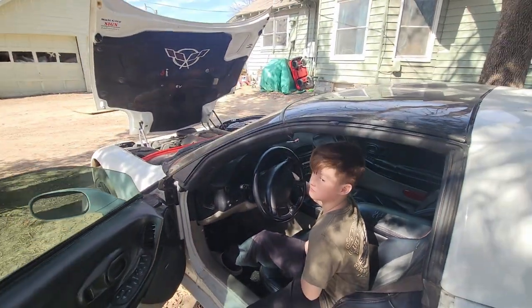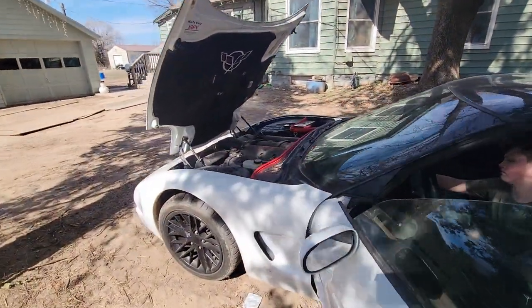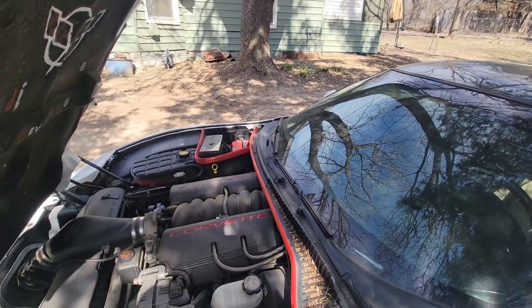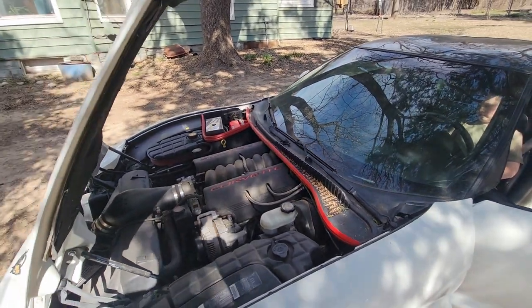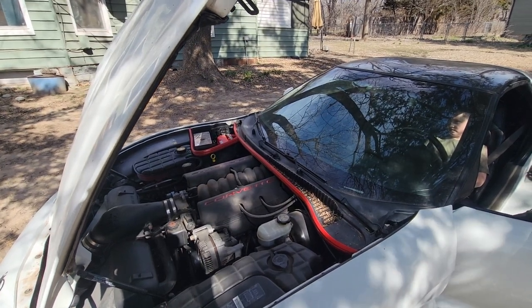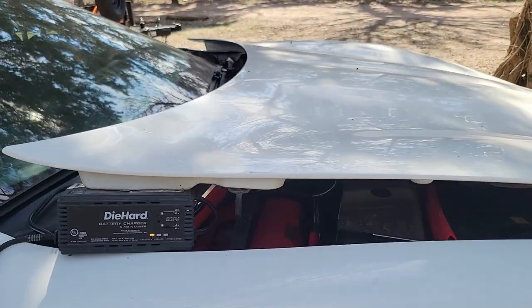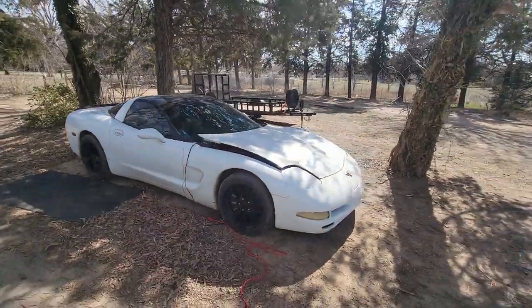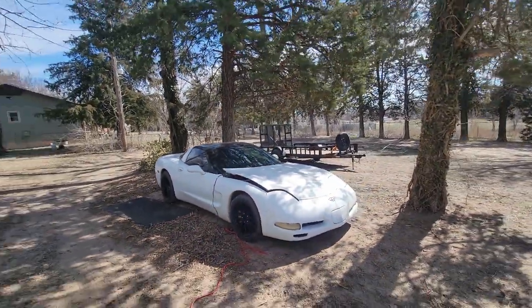Oh — dead battery again. Let's go get the battery tender and put it on there. Round two, dead battery — you know it's a thing when you don't drive it often. We'll come back to this and get her started up soon. We're going to let this puppy charge up a bit and then return back to Miss AV and get her fired up. Stay tuned.